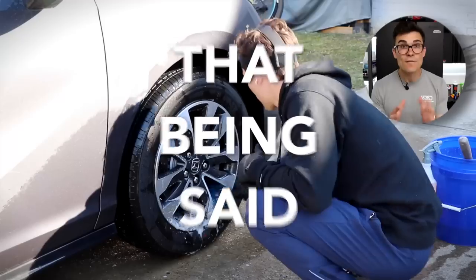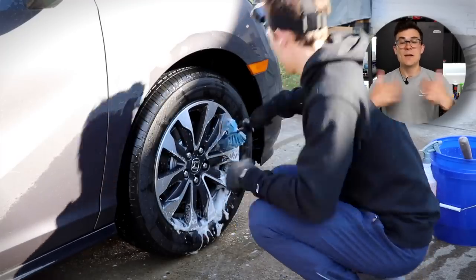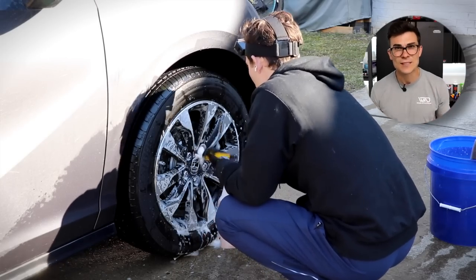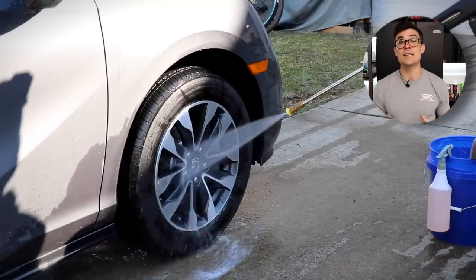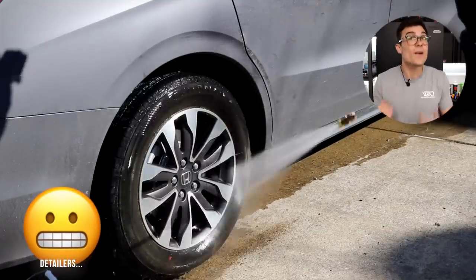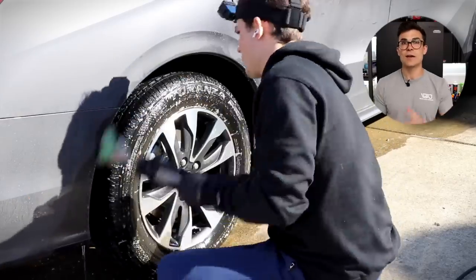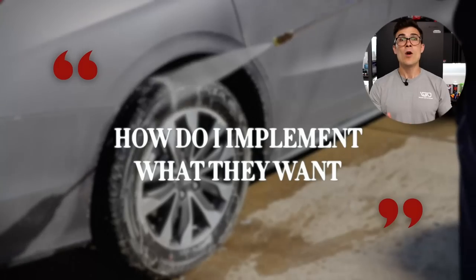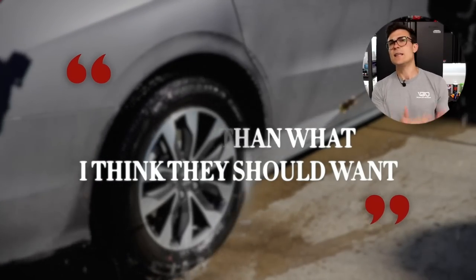That being said, we often don't admit certain things in the detailing world on social media. Through dealing with customers day to day, I've realized that a lot of things like swirl marks and paint imperfections that you and I as detailers are concerned about are not necessarily things the customer is concerned about. I've always taken a customer-centric approach, asking how do I actually implement what they want rather than what I think they should want.